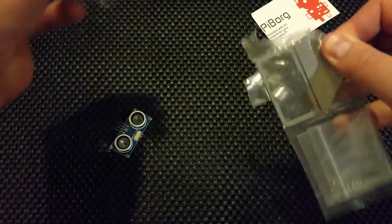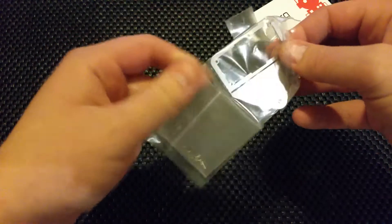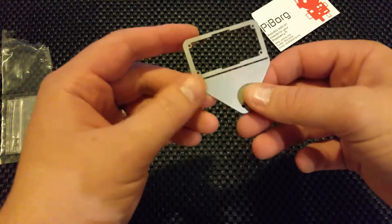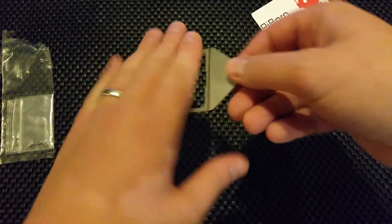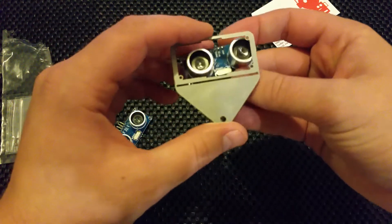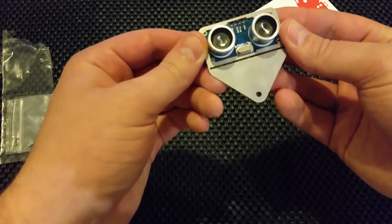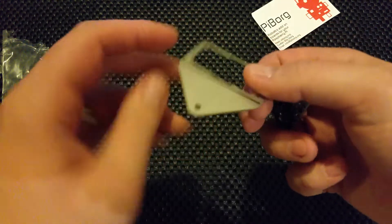I'll probably end up bending it the wrong way, regretting making this video and I'll have to order another one. Let's see what happens. It does the same thing as the plastic one - I'm not telling you it's going to be any better. If anything, it might even be a touch heavier. But this bit folds up and makes a right angle. See the little holes here in the corners? Your ultrasonic sensor goes in here. You can't tell me it doesn't look so much cooler than a plastic one. That is stainless steel - that's the real deal.